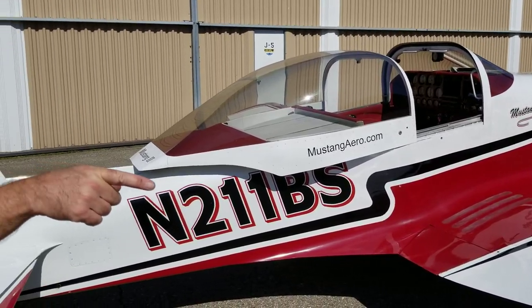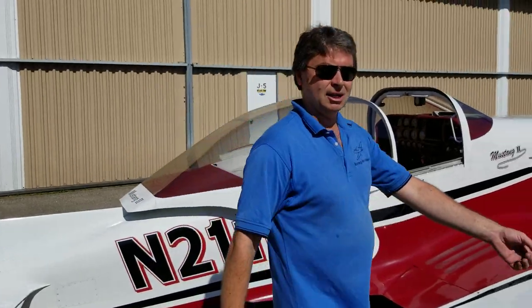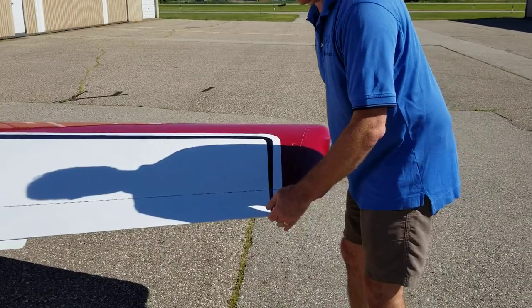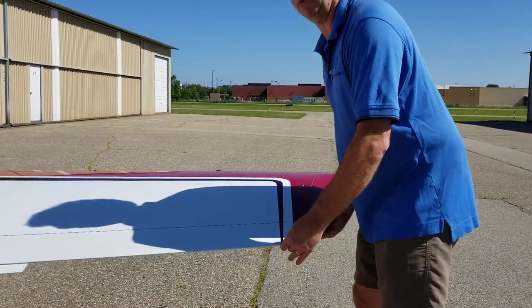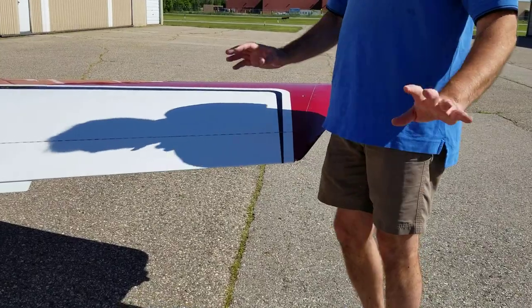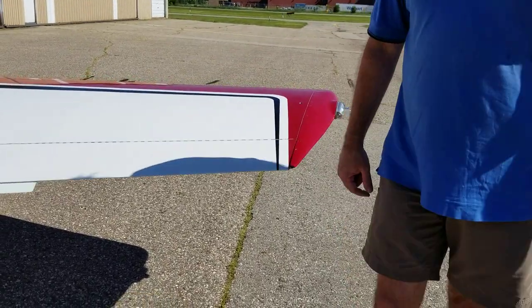The other thing I usually do is also check the aileron counterweights. Make sure that if you pull up the aileron and grab the counterweight, pull both up and make sure there's no flex in the counterweight and that it's on there secure. Those are the main points in a preflight for a Mustang II or Midget Mustang.